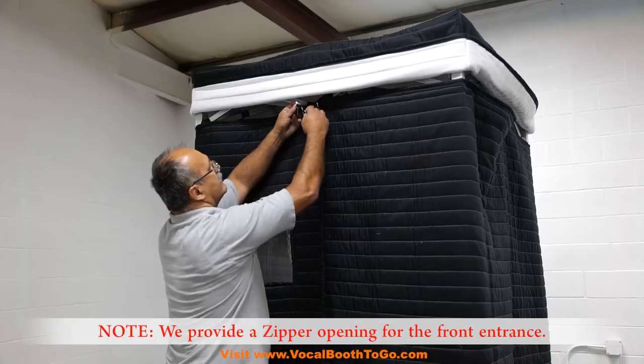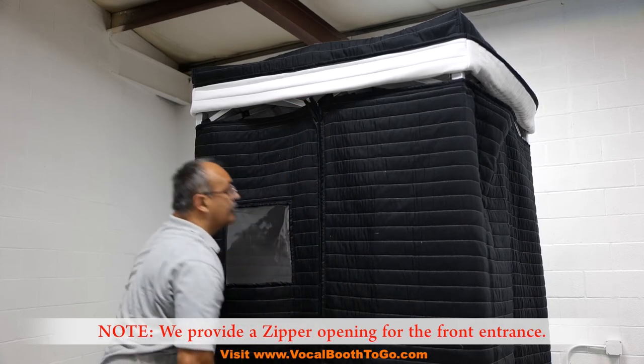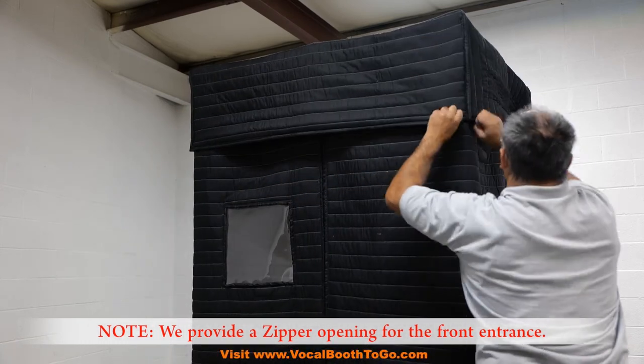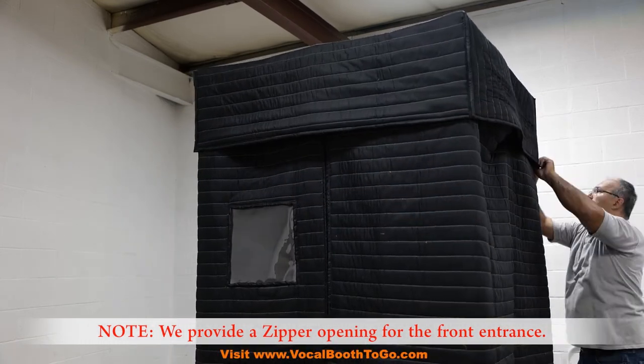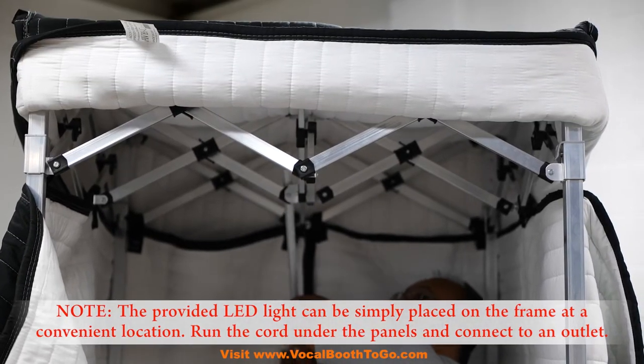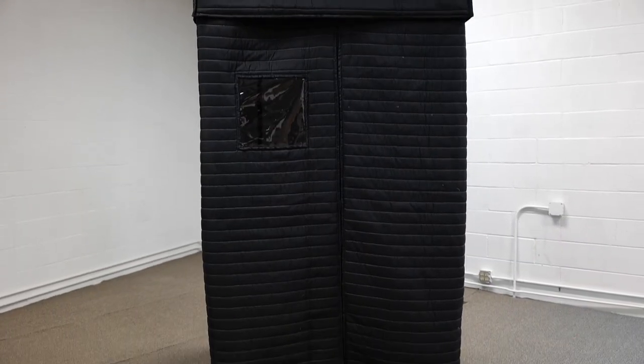We provide a zipper opening for the front entrance. The provided LED light can be simply placed on the frame at a convenient location. Run the cord through the panels and connect to an outlet. This completes the assembly of the booth.